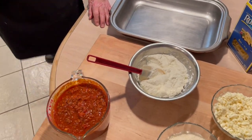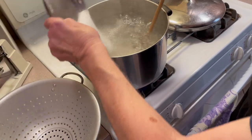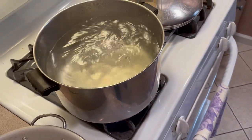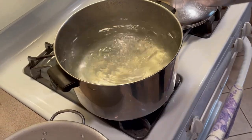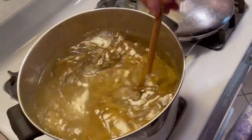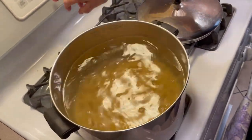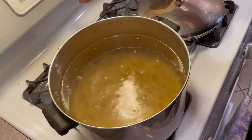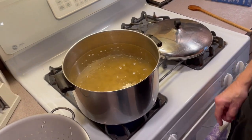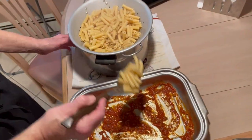We have our water boiling over here. I'm going to add a tablespoon of salt — five quarts of water roughly — and a big tablespoon of salt. I'm going to add our ziti and only cook this for about 10 minutes because we want them a little al dente, since they're going to cook more inside the tray. I have my oven preset for 375. We drained our macaroni — I did it about eight to nine minutes — it's very good, not too cooked.